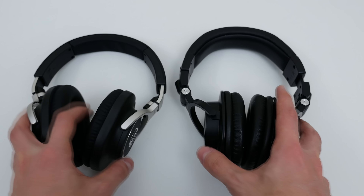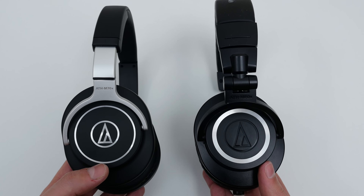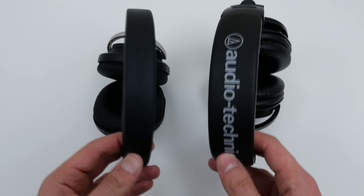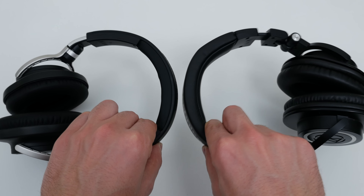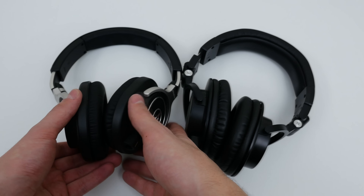I'm sure you guys noticed the difference in clarity and bass between both headphones, but my honest verdict: just stay away from these headphones unless you're a professional in the music industry. The price tag of $300 is ridiculous, and I feel that Audio-Technica is moving away from the average consumer market by releasing these.